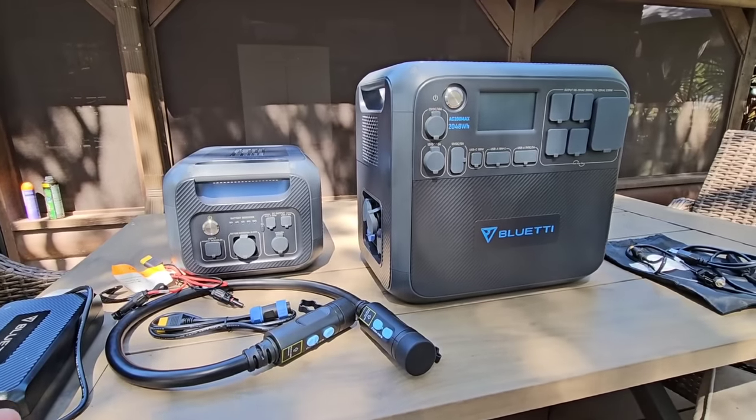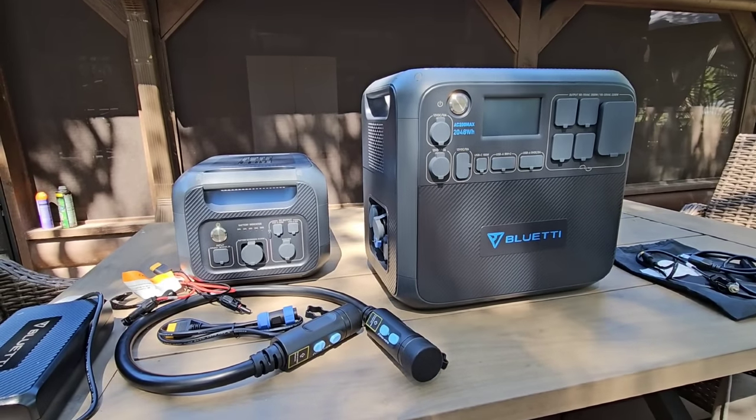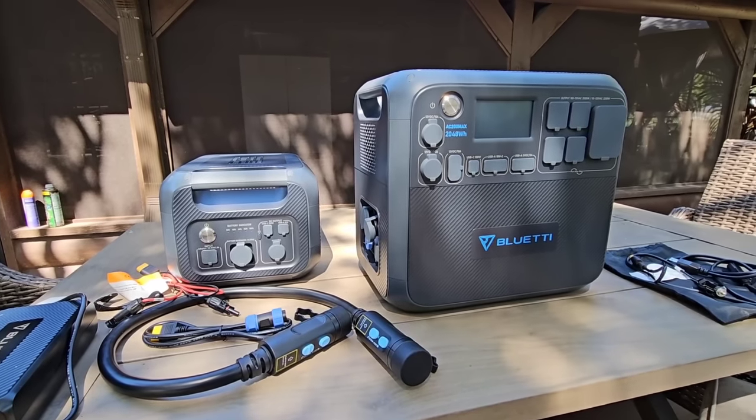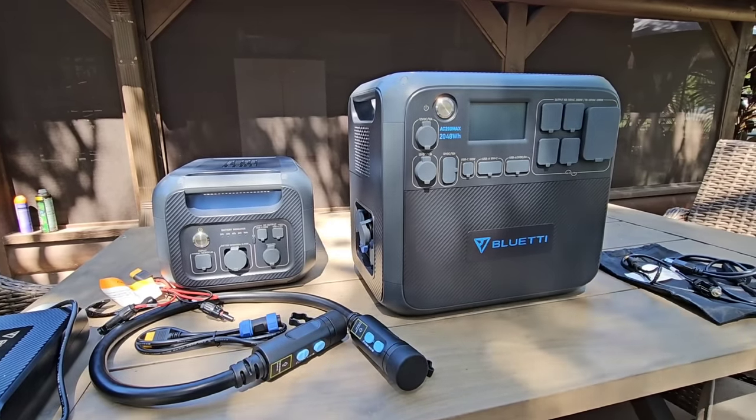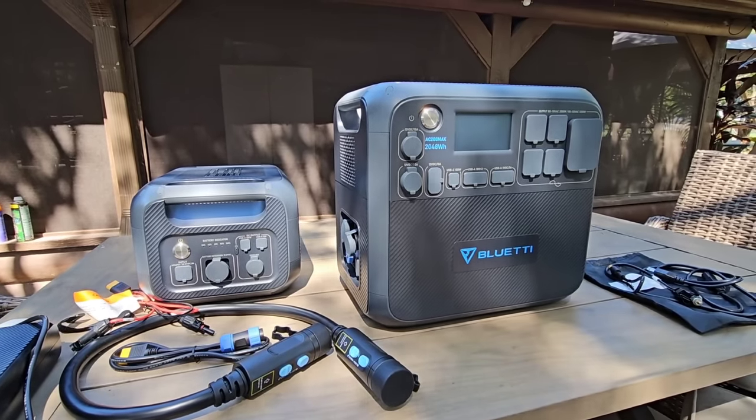What's going on guys? In front of me you are looking at something pretty extraordinary, and it's extraordinary because of the capability it's going to give you as an RVer or as a homeowner whenever you are looking for power, especially if you're off-grid.